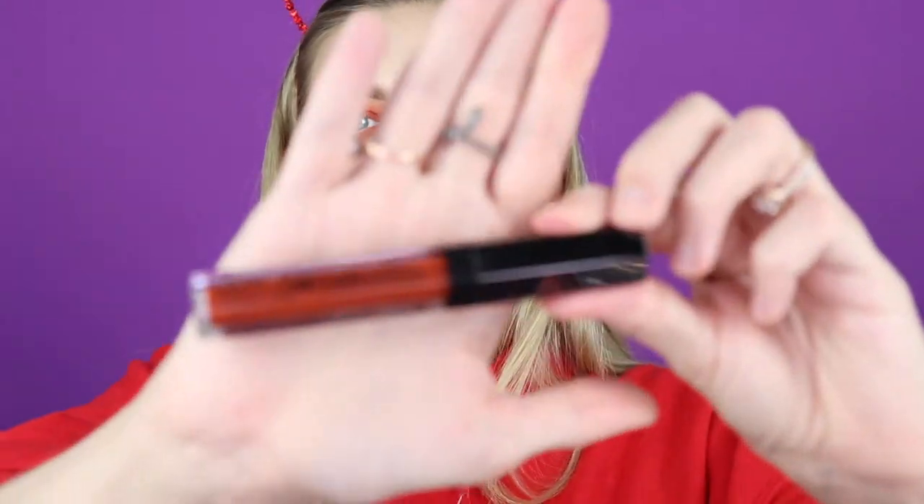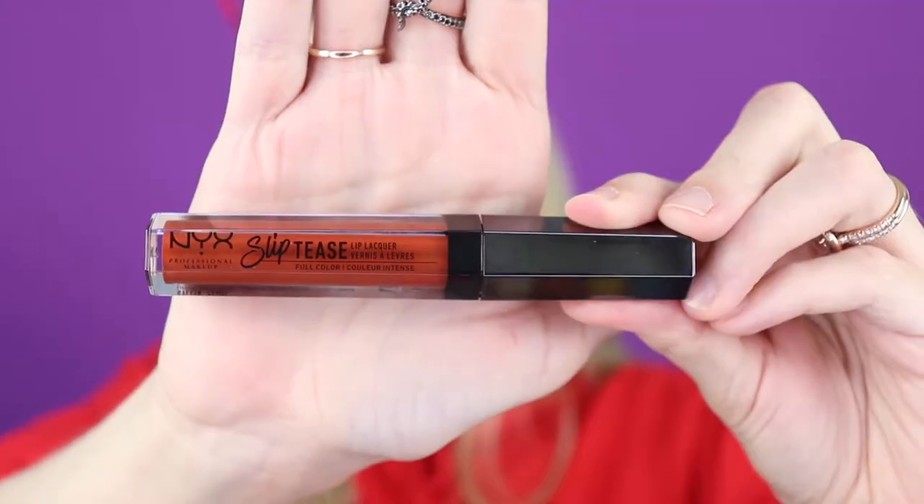And that is that lip by itself - cute. It is kind of tingly on my lips and I'm going to have to look this up to see if it's a lip plumper. Then I'm going to go right over that with this also by NYX - this is the NYX Sliptease Lip Lacquer in the shade Camel. I have been loving this, but it is so thick - you only need a tiny bit.